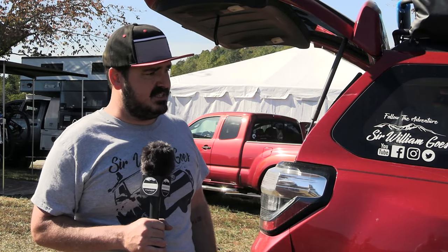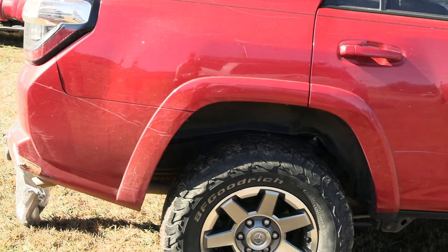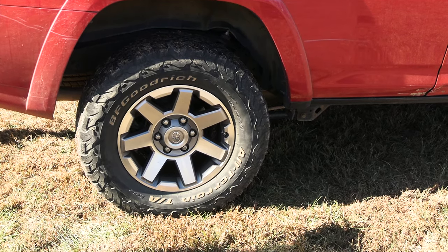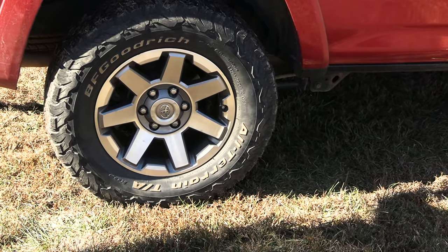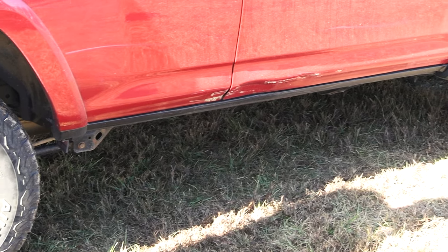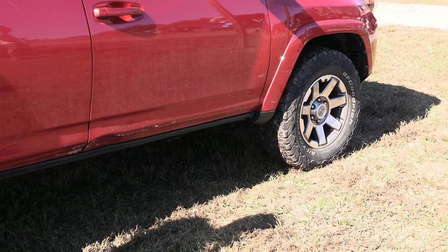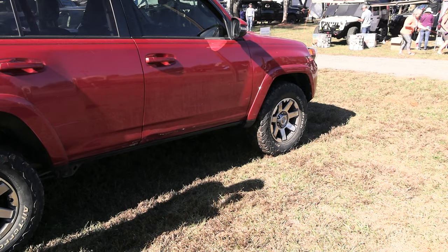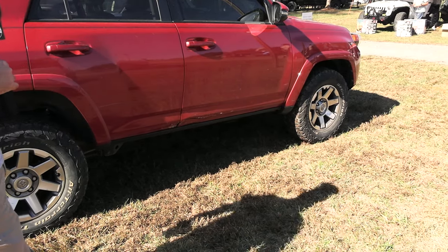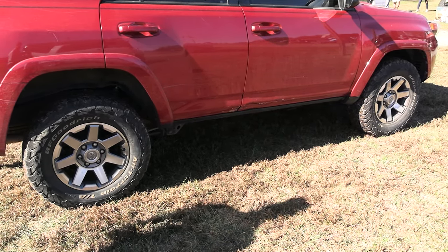Keeping it as stock as possible — I have stock size 265/70/17 BFG all-terrains, and I'll be honest, I was pretty impressed with them. This is 60,000 miles and I could probably go another 15,000 on them. After 80,000 miles of hard abuse on Apple, she's definitely taken a few beats and bruises. But for the most part it's completely stock. I did upgrade to a TRD Pro suspension — the Bilstein setup before they went to the Fox setup. No reservoir in the front, just straight coilovers, but in the back there are reservoirs to help with extra dampening and cooling.